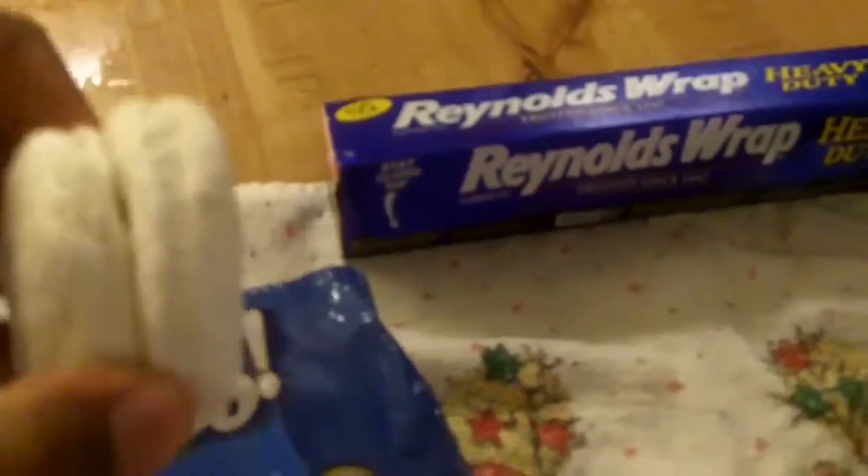Let me get over to the biscuits. Here are the biscuits — we call these the Pillsbury Grands Southern Style biscuits. You don't have to pull them apart but they're stuck together. So what I'm going to do is grab the bag of biscuits like so and slam them — slam! Now they ain't stuck together no more!